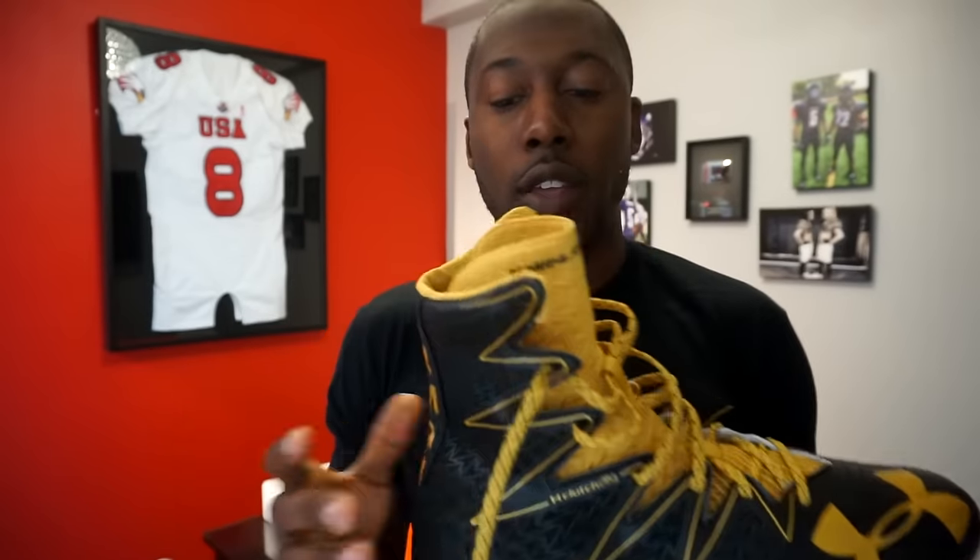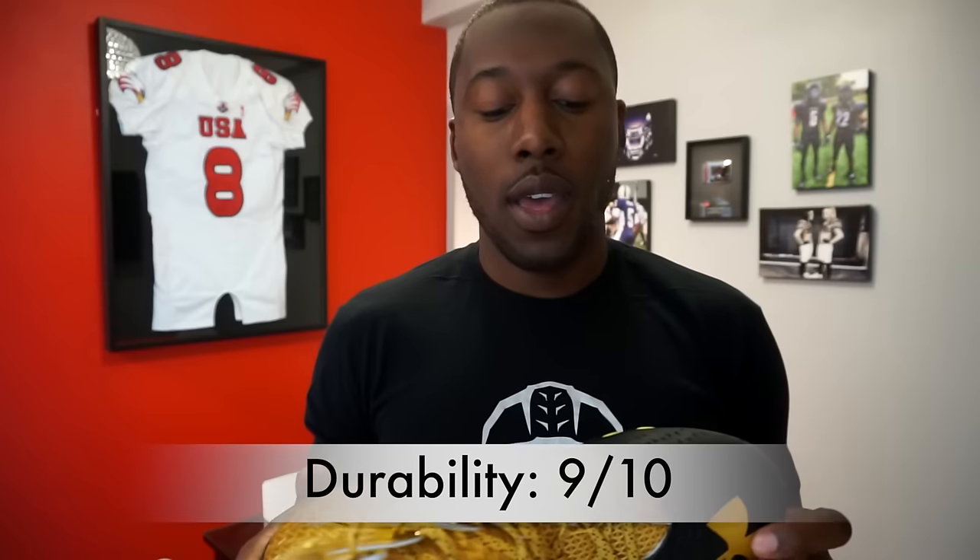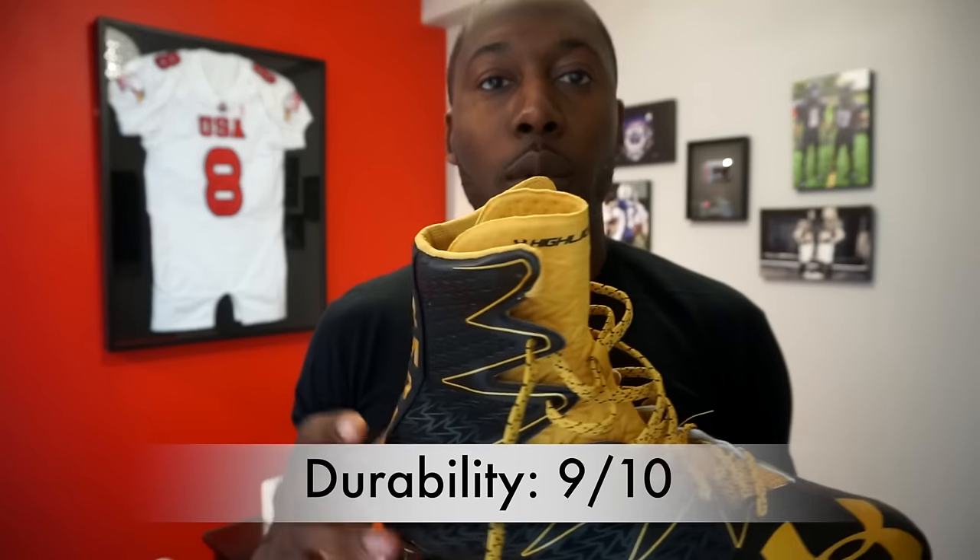Durability is on point — this is a highly constructed cleat and you're not going to get rips or tears. The main durability watch-out is for players who consistently have to remove and replace the top lace to put the cleat on, as that repeated action will wear the lace down over time. People always ask if it'll last the season — yes, it will last through practices and games. I gave durability a nine out of ten.